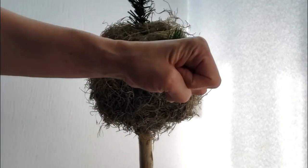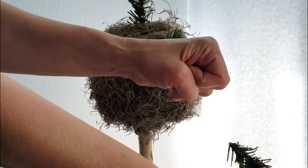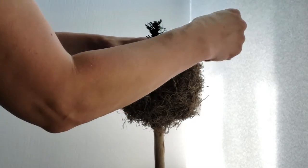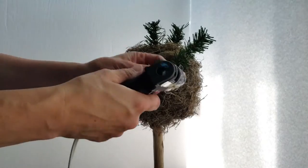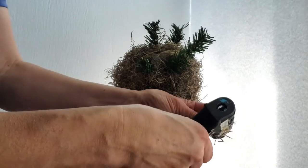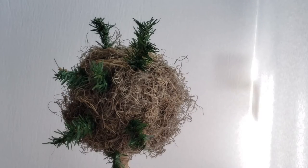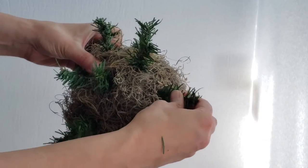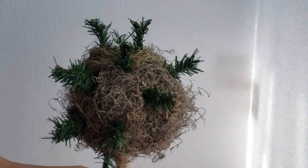Here is another little tip: pretend that there's a center to your foam and make sure all your stems point in towards that center. That way you'll have a nice even look to your arrangement. You can see how all my stems are pointing in towards the middle of the foam. Continue to add faux greenery to your sphere until you have the desired look, and just make sure you leave some room for your florals.